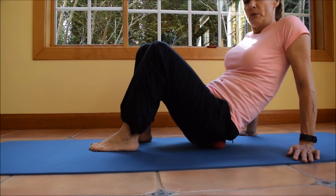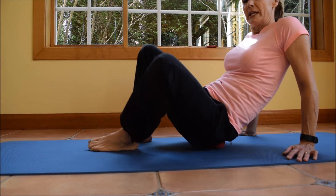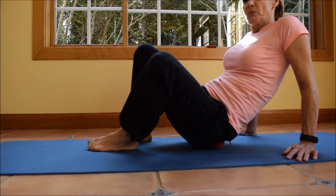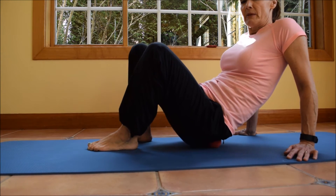Then I set it down next to the other one and I'm going to open and close like a clam four times, keeping as much pressure as I can handle.